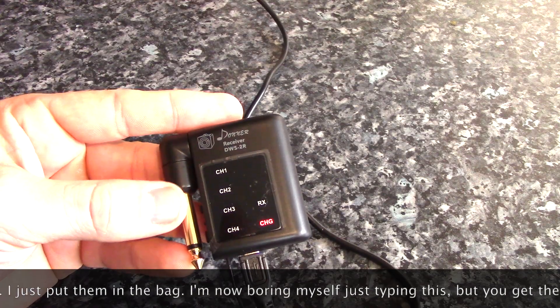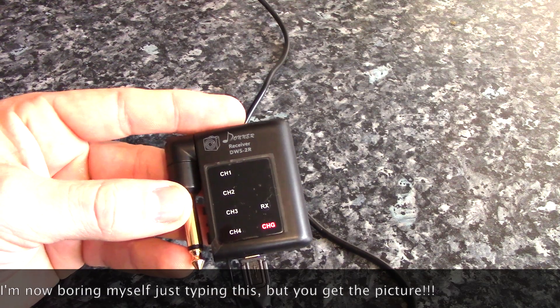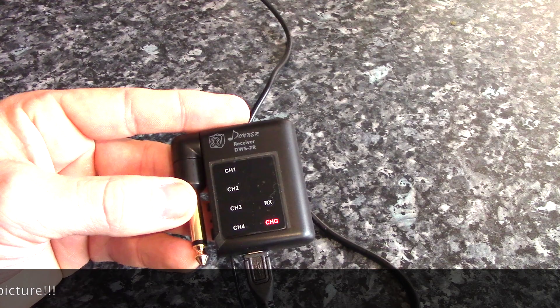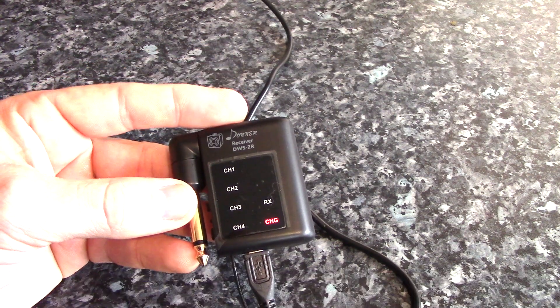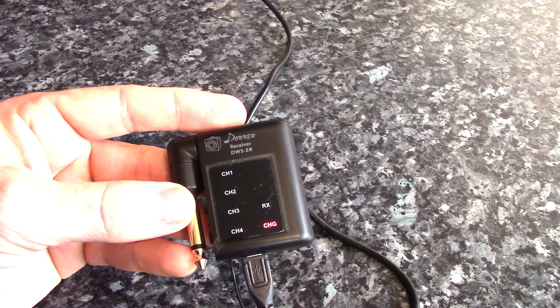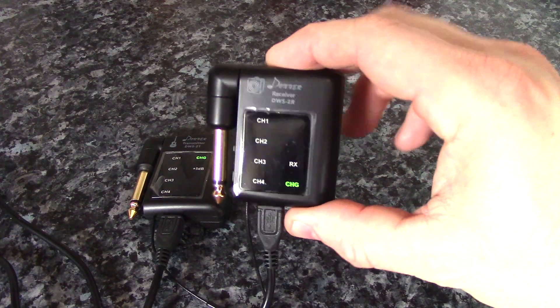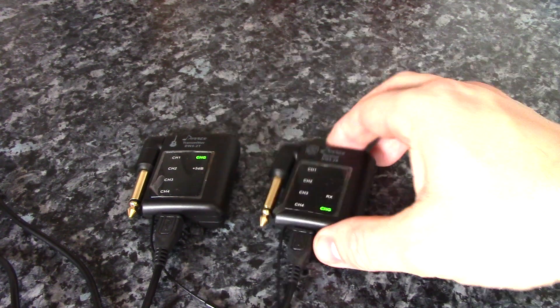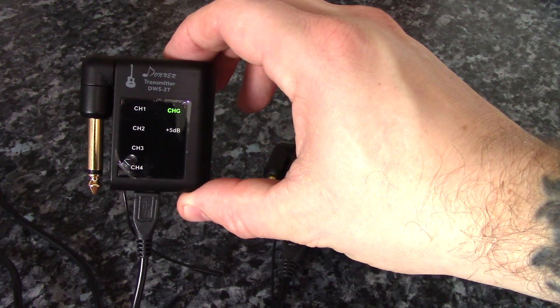So I am now charging the receiver. As you can see, a little red light comes on to tell you that you're charging. I'll leave the receiver and the transmitter on and come back when it's charged. The lights have gone green, so we now have a fully charged receiver and a fully charged transmitter.